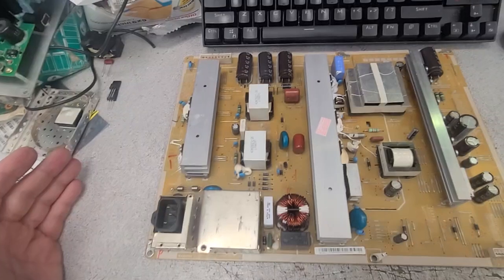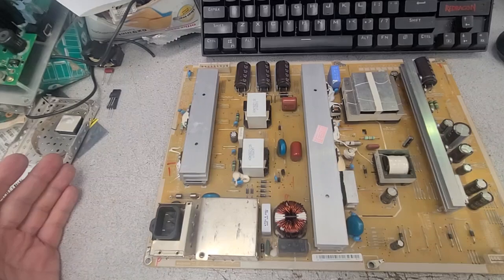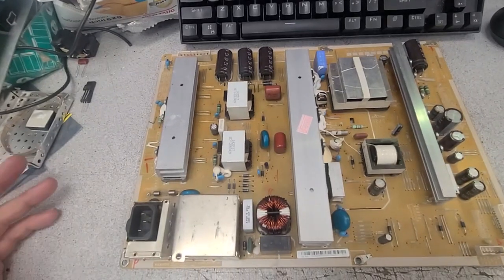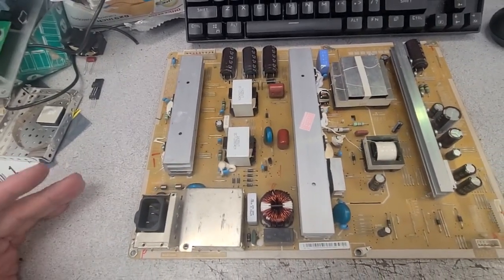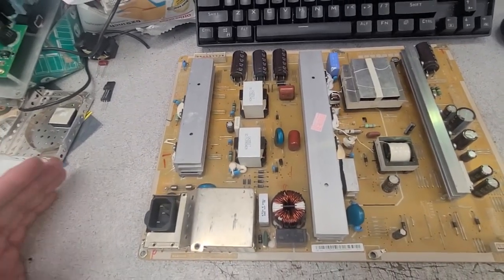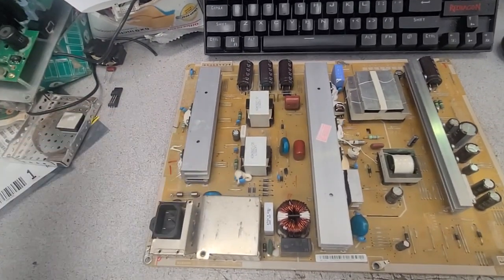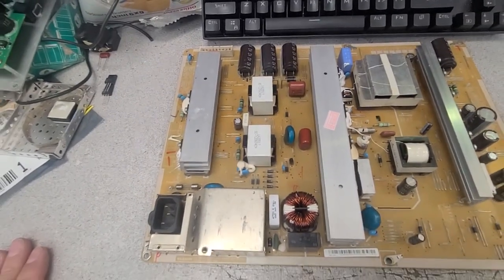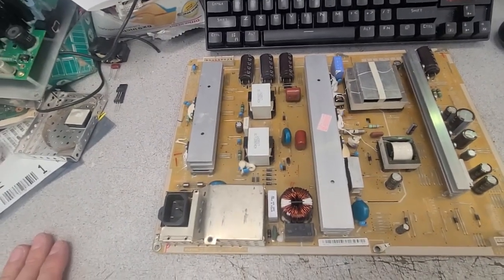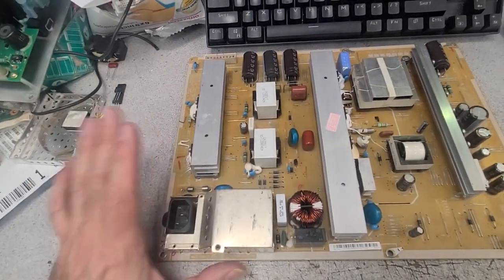I'll show you what's wrong, risky, and dangerous, and why you might end up paying more for a higher-quality vendor. I can't say 'American vendor' because I've seen similar problems from American sellers on eBay — boards sold as working that come in similar or even worse condition. The Chinese have gotten smarter: they're exporting to local warehouses so shipping is faster and cheaper, which makes them extremely aggressive competitors.